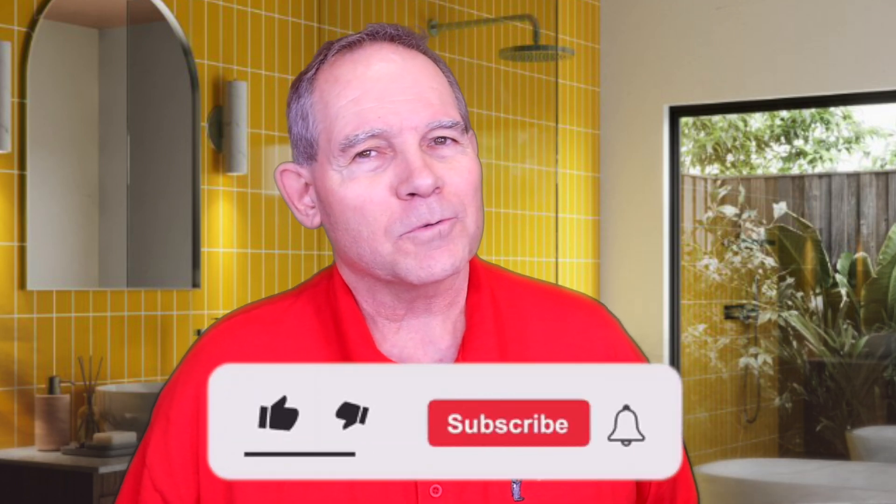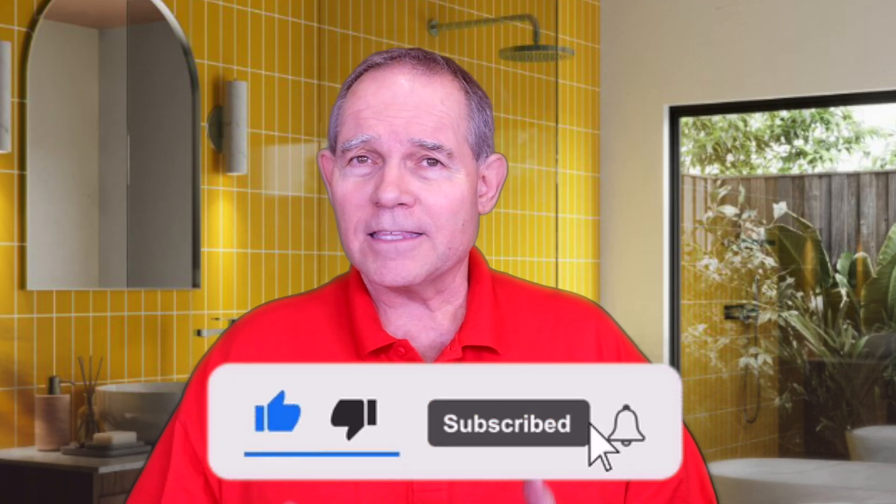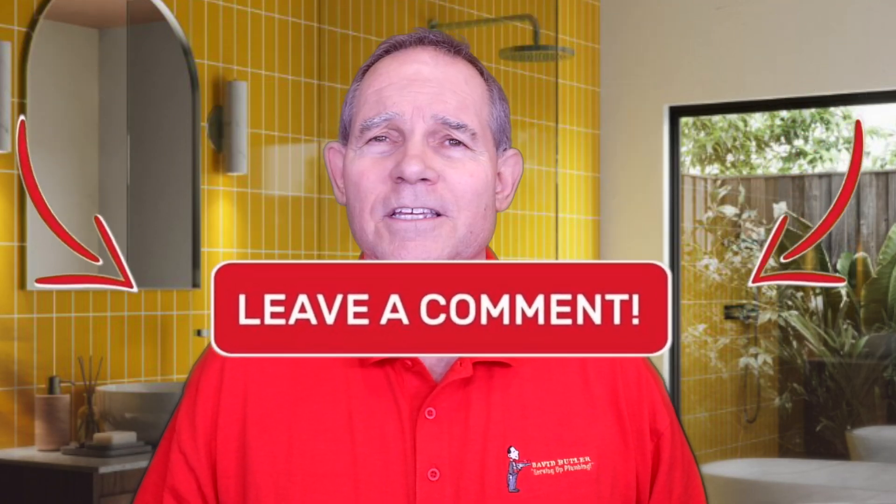Hey everybody, welcome back to Serving Up Plumbing with David Butler. Today we're going to be talking about part two of recirculation pumps, dedicated loop pumps. In a previous one we talked about comfort pumps. Don't forget to hit that subscribe button, give me a thumbs up if you like this video and let me know what you'd like to see in the future.